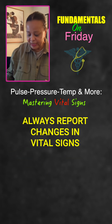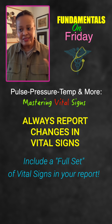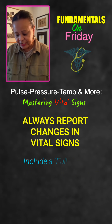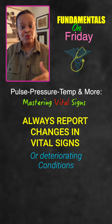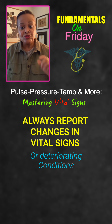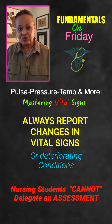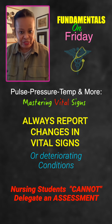We always want to report whenever vital signs are outside of normal, and when we report, we give a full set of vital signs — not just that blood pressure is high, but also what else is going on. Report any sudden changes or deteriorating conditions, along with what the patient looks like. Vital signs are only a part of an assessment. For licensed nurses, remember you cannot delegate an assessment — you can ask your technician or nursing assistant to get a set of vital signs and bring them to you, but it is not their role to do any type of assessment.